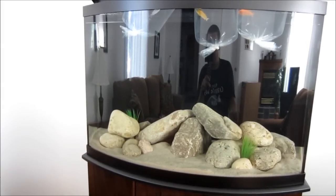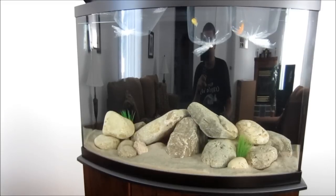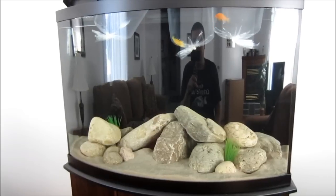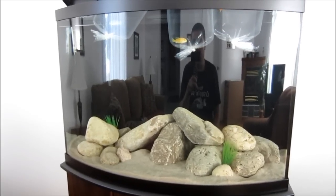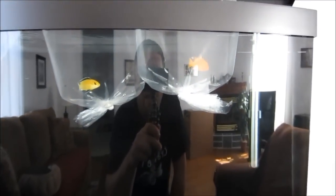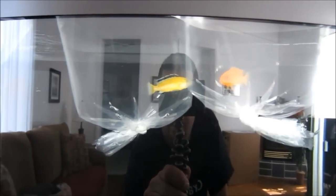The tank is all ready to go. I went to the pet store today and picked up my first three fish — I'm just letting them soak and get used to the temperature before I release them. I picked up a red zebra, an electric yellow lab, and a Kenya cichlid.